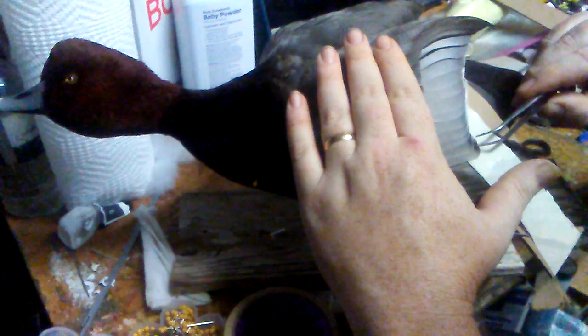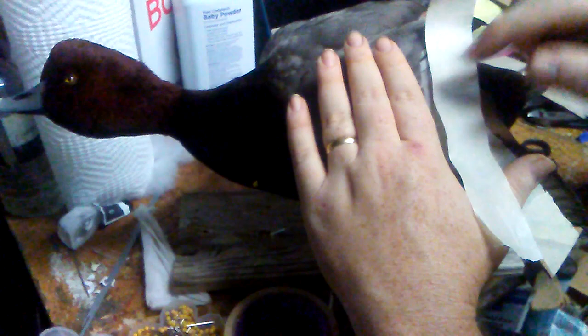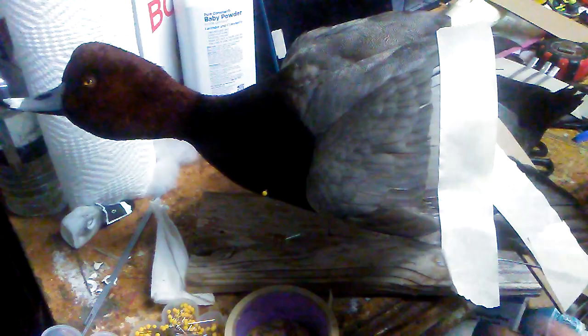I always tell people I go through and do each individual feather — these are the areas where you can tell the quality of a mount based on how well everything is in order. From here I just want to make sure it's nice and compressed a little bit, kind of wrap that around, and good to go.